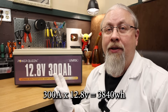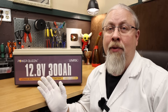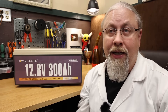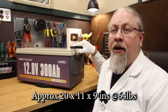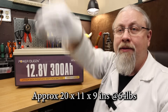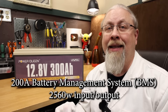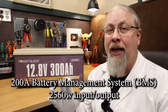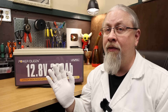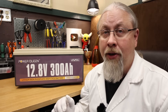This battery is 12 volts, 300 amp hours, or 3,840 watt-hours, using automotive grade, Grade A prismatic cells rated at over 4,000 cycles to 80%. As for size and weight, it's approximately 20 inches long by 11 inches wide by 9 inches tall, and weighs in at 64 pounds. The BMS inside is rated at 200 amps, or 2,560 watts, for both charging and discharging. Note that most 300 Amp Hour batteries only have a 150 or even 100 amp BMS, so PowerQueen is stepping up their game on this model.